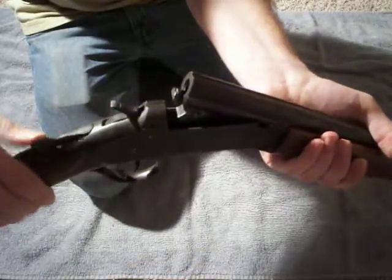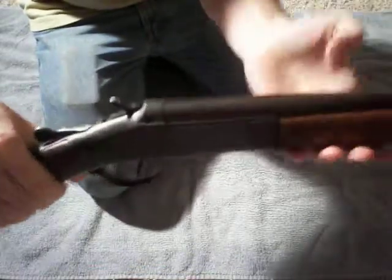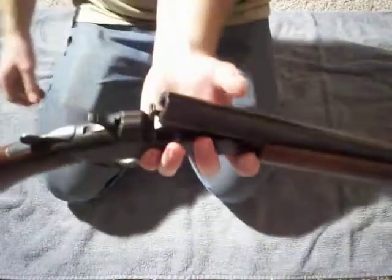I also got the latch spring fixed, so it has a much more positive lockup and locks up pretty good.